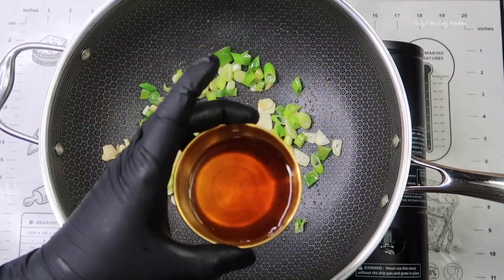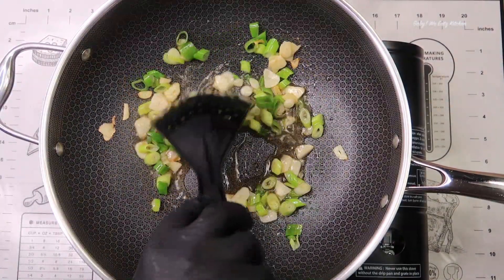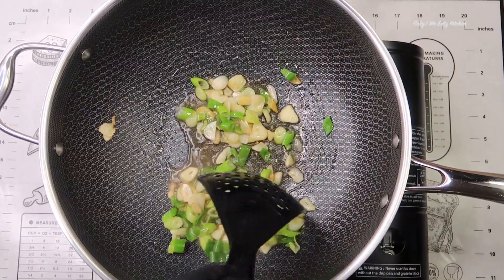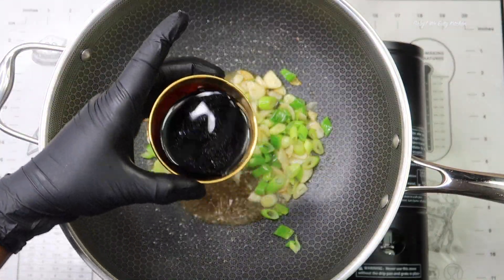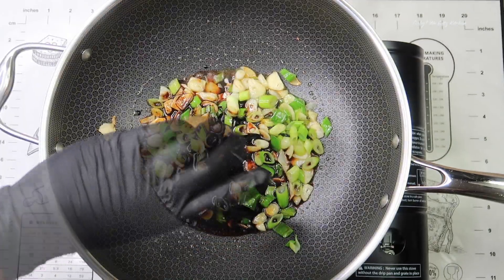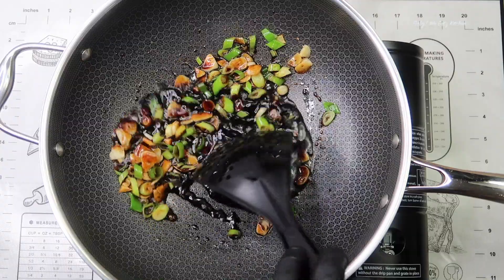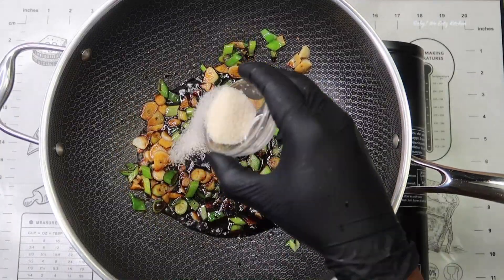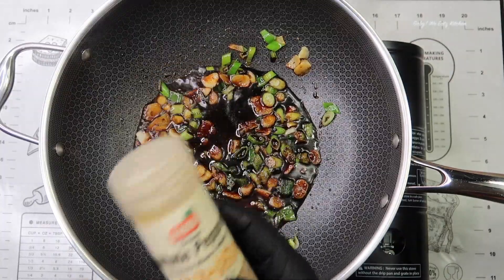Here I'm adding in my rice wine and just stirring that up. Now I'm adding in my soy sauce and mixing that up. Then I'm adding in a little bit of sugar and a pinch of white pepper.